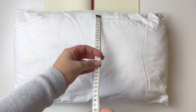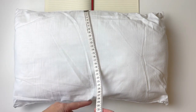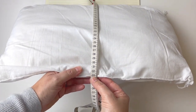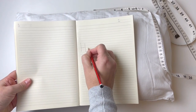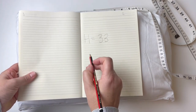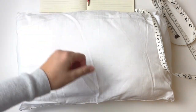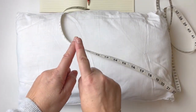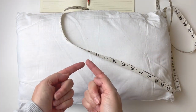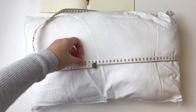I'm going to take two measurements. My first measurement is the height — from the top down to the bottom of the pillow — and that measures 33 centimetres. Then we're going to measure the width, and the width measurement actually goes all the way around the cushion, which measures — nice and convenient — 100 centimetres.